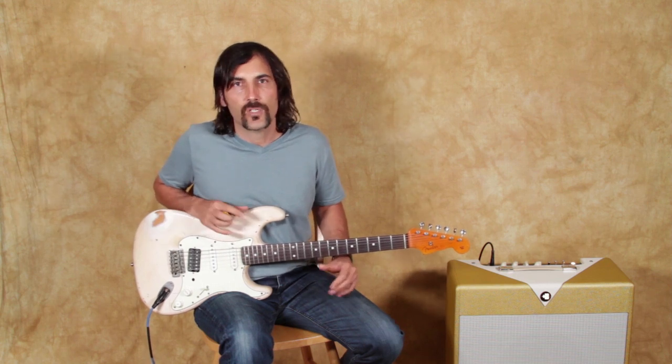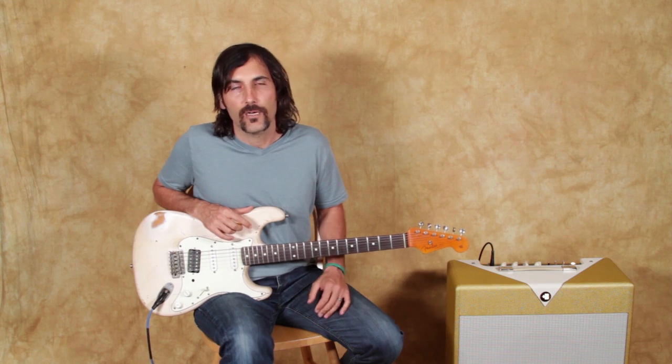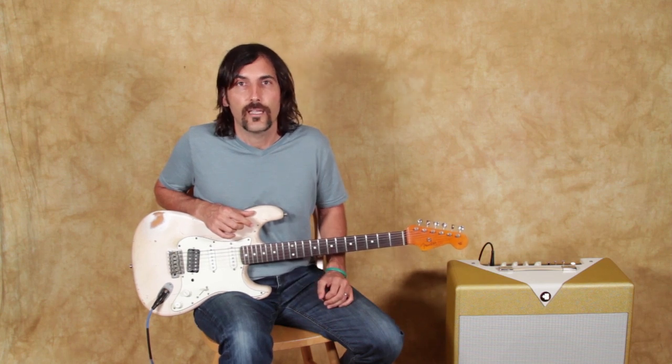If you want to hear some songs where it's done, you can check out Axis Bold as Love, or Little Wing, or any of the Hendrix, or Stevie Ray Vaughan — another great example of somebody who's really, really good at using this technique. So what we're going to do is zoom in a little closer and check it out.